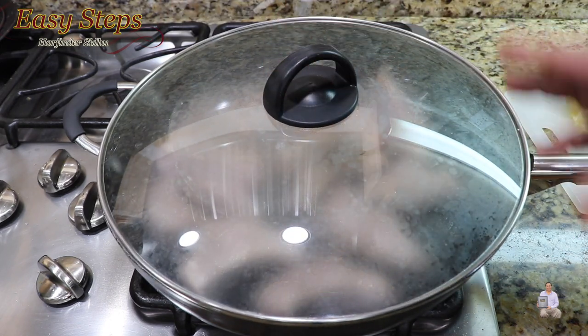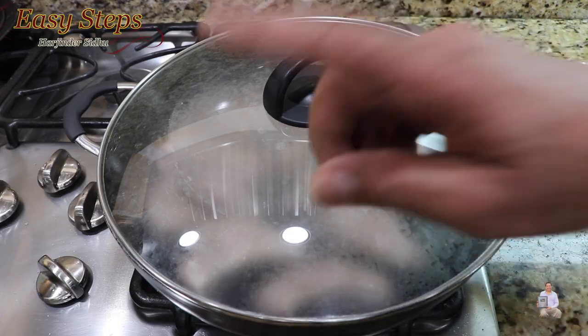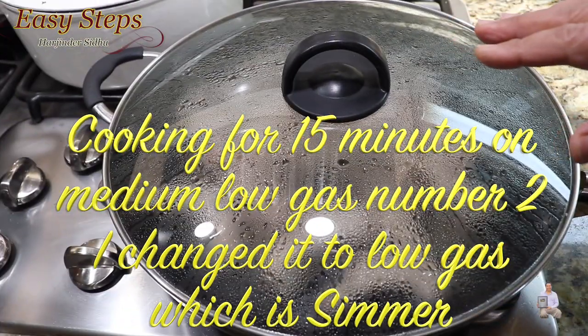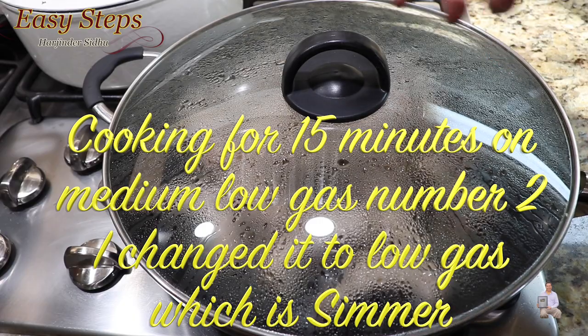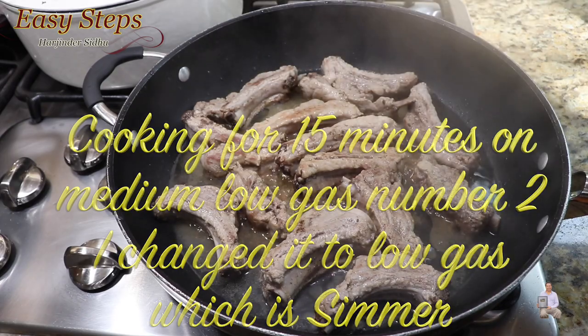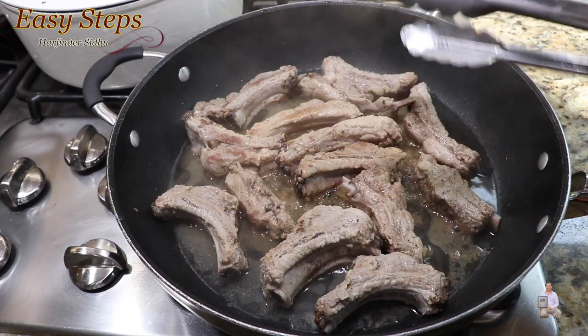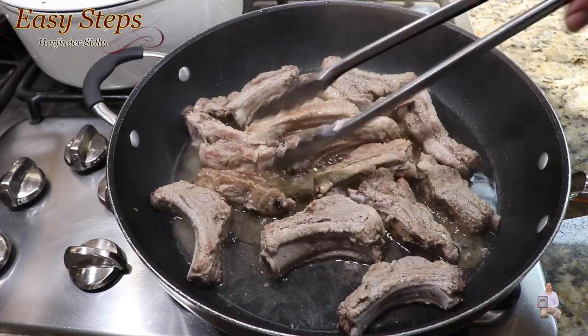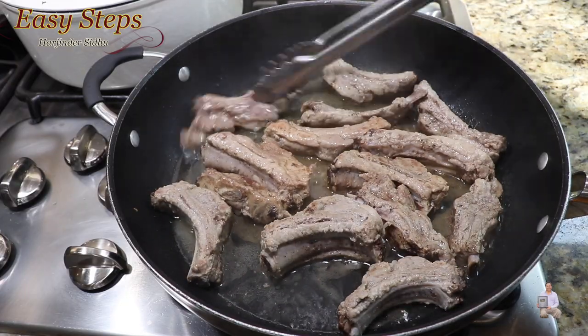We're going to cook for 45 minutes with the cover lid, turning them over every 15 minutes on simmer. This is how it looks after half an hour. After 15 minutes I opened it, turned them over — this is how it looks now.